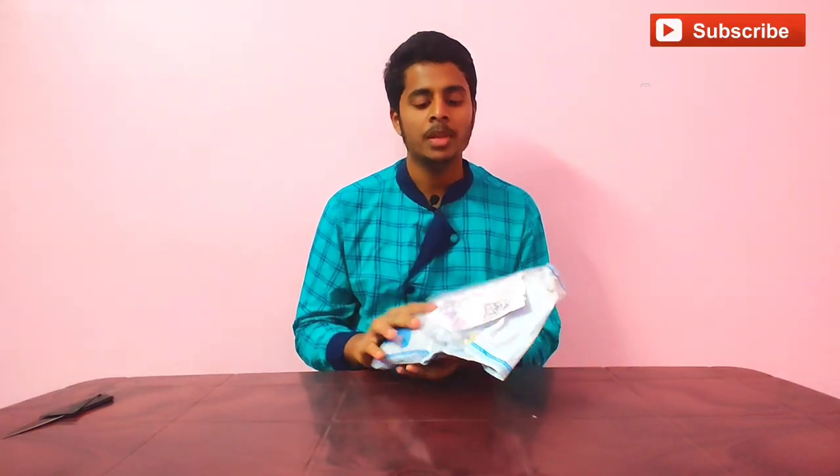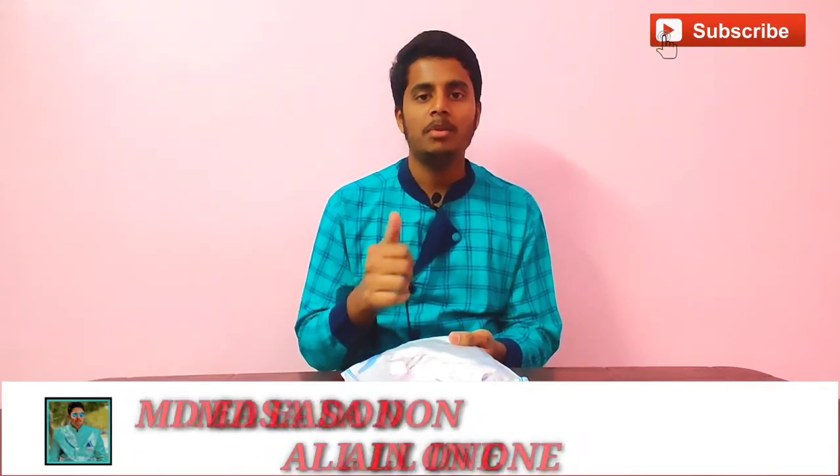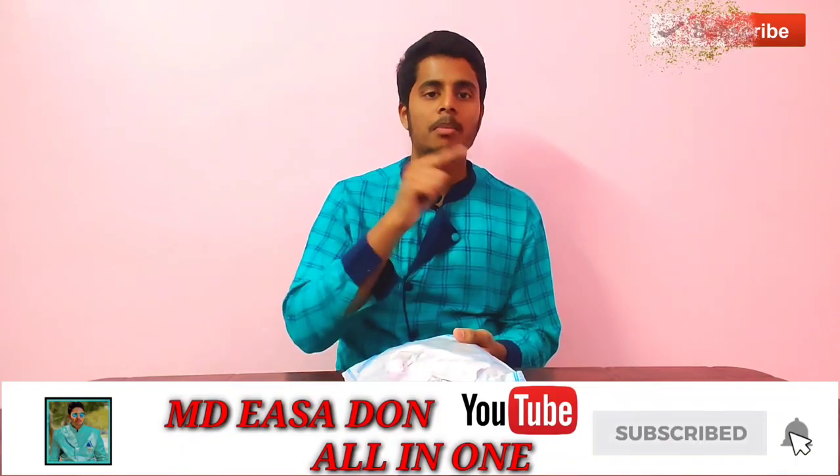Hello guys, welcome back to this channel, as-salamu alaykum. You are watching the MDEZ channel and my name is MDEZ. Please like, share, comment, subscribe, and click the bell button.